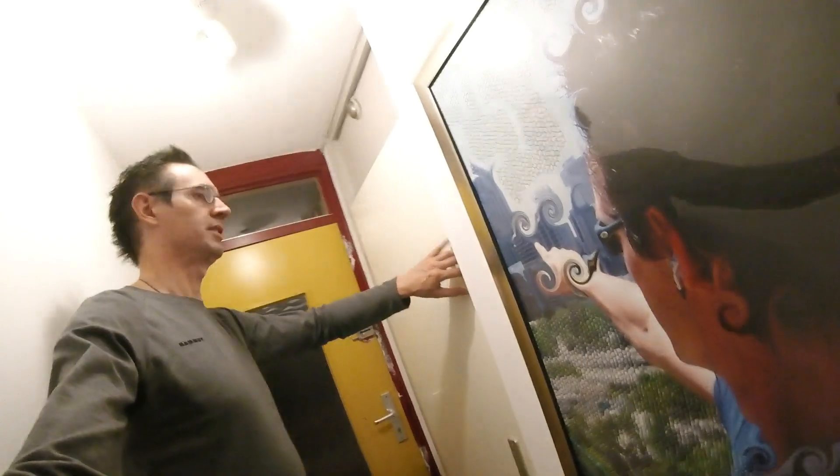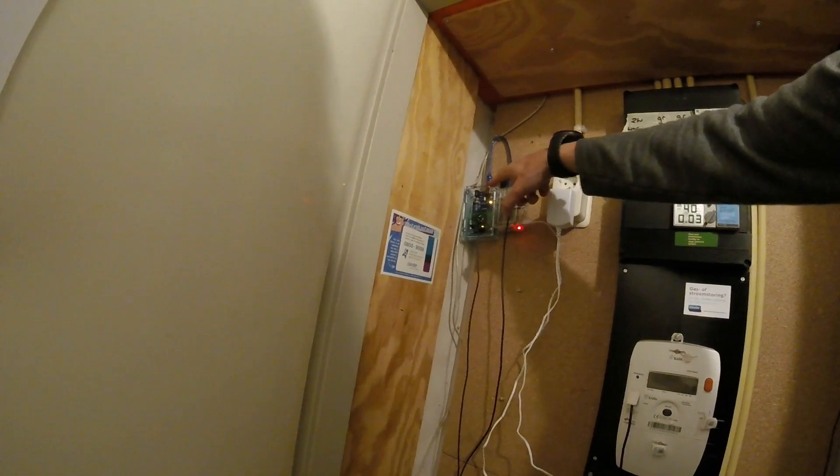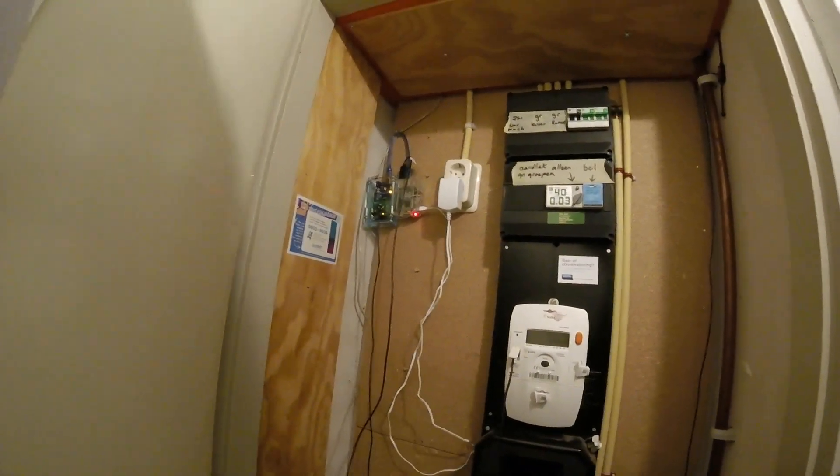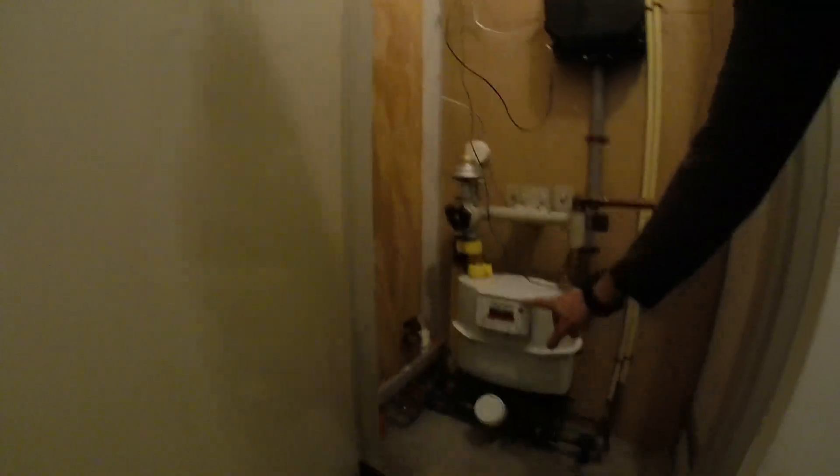Now I'm going to show you the hardware. The hardware is installed downstairs. The hardware is mainly a Raspberry Pi and an RF antenna, installed in an Arduino Mega setup. This is the RF antenna, and this is the P1 cable for the power consumption, connected remotely to the gas consumption monitoring. That's mainly how it works. I'll show you some screenshots of the setup in more detail.